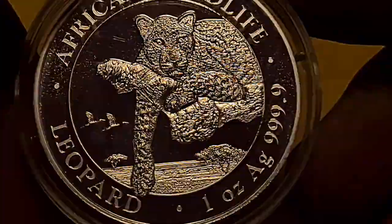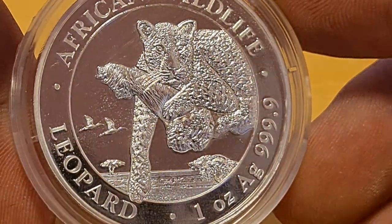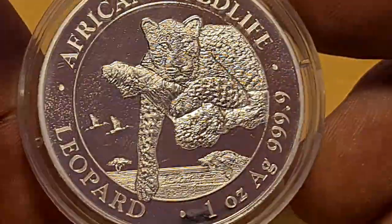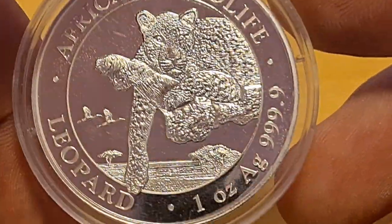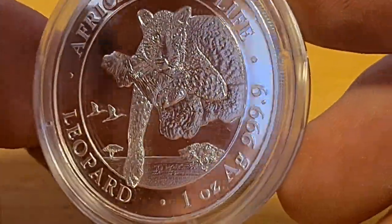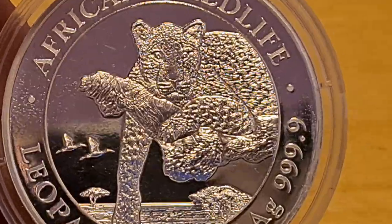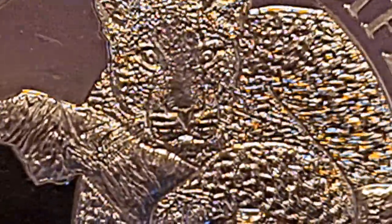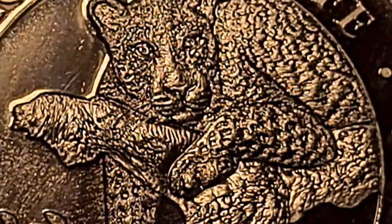Here we go — African Wildlife with the Leopard. One ounce silver, AG 999.9 — four nines. That's something you'd expect from the Perth Mint or even the Canadian Mint. That extra little bit of purity says a lot to me. Let's zoom in here on the face — there's the leopard's face, and you can see a lot of work has gone into it.